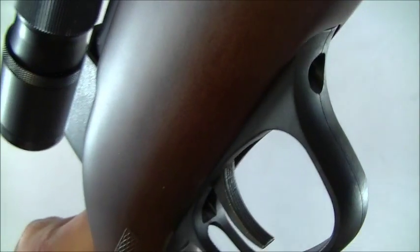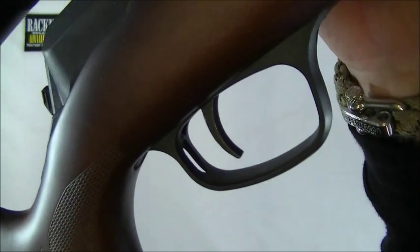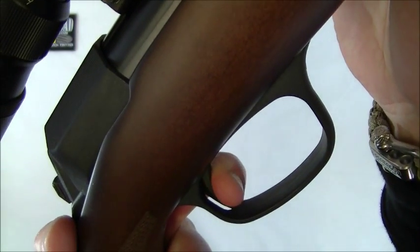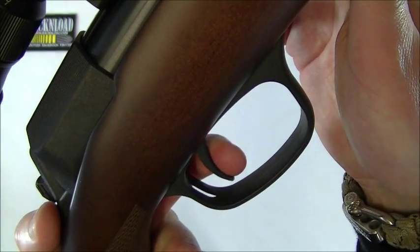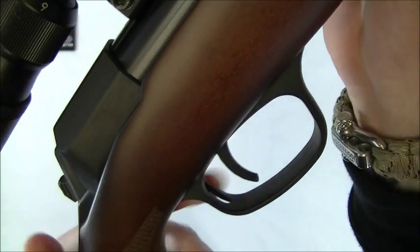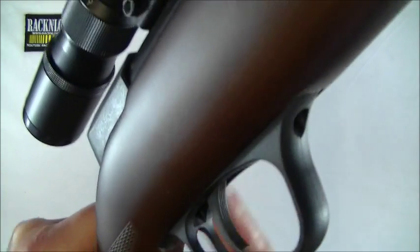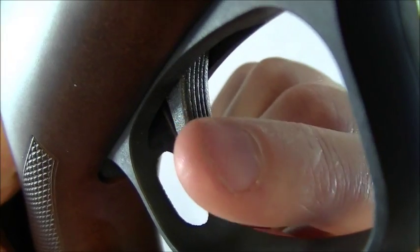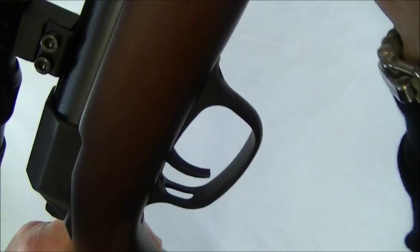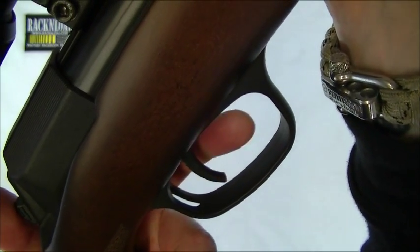Unfortunately, from what I can see, the trigger is non-adjustable — there's no way to adjust it, which is a great shame, because it is fairly heavy with quite a bit of take-up before you actually release the shot. You do get used to it, but it's just a little bit heavy when you're trying to stay on target. That's probably my only criticism of this rifle. The actual trigger blade itself is metal with a textured finish. What I do like is the polymer trigger guard, which is massive — plenty of room for a gloved finger in winter.